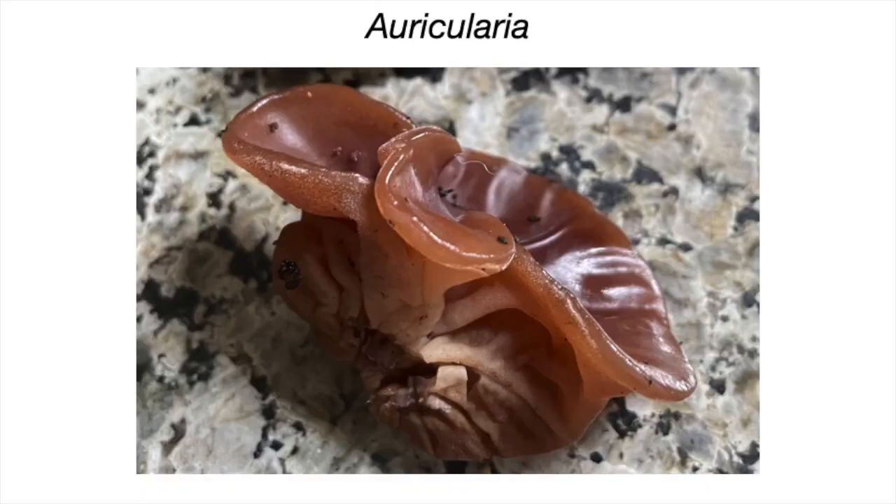The genus name, or one of the botanical names for wood ear or jelly ears, is Auricularia — which I'm probably butchering — but there it is in Latin. It means ear, and you can see why. The fruiting bodies are rather ear-shaped, and sometimes even more so than the one I'm showing here that I picked this late summer, early fall.